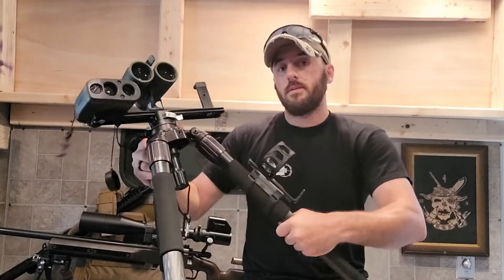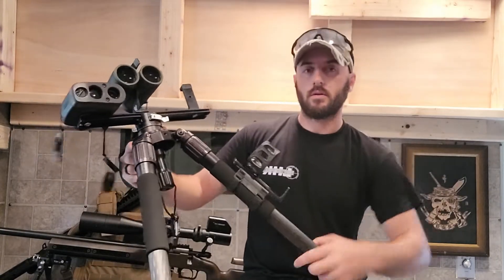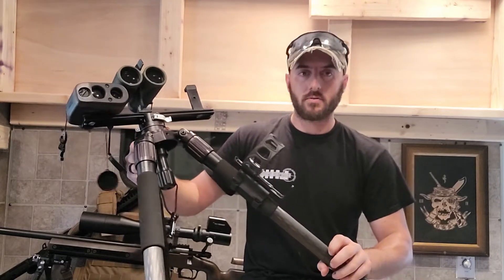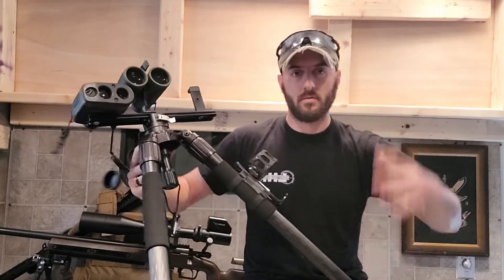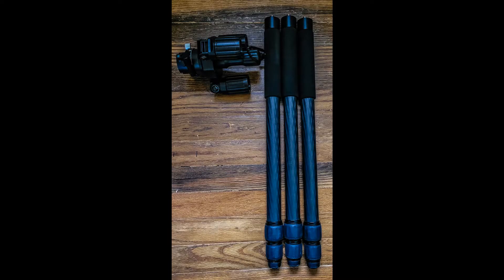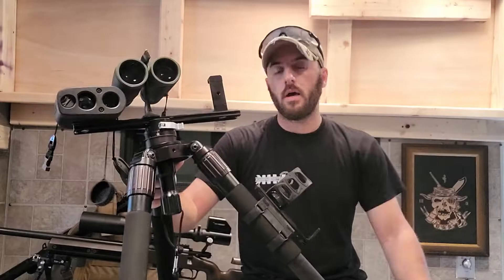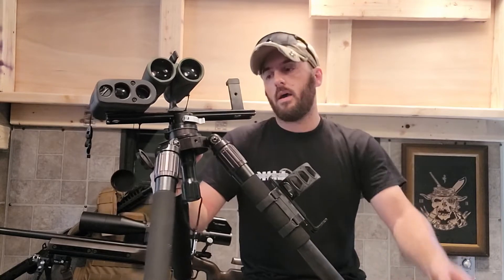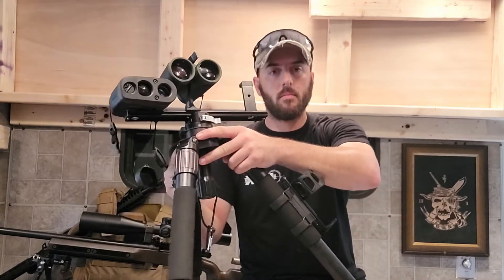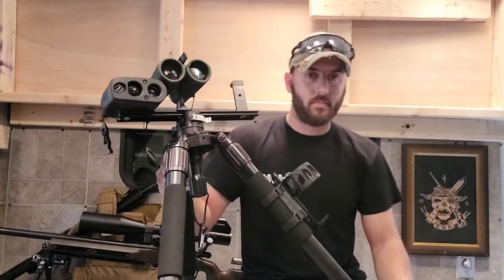All three legs do detach. You can twist off each leg individually, which makes it really nice for packing because then you can separate the legs from the body so that you don't just have this big mass on the outside of the pack, especially if you're going to check a bag. When I went to the NRL 22 Nationals, I took all three legs off, put them in a long pouch in my ruck, and then I was able to pack the aluminum body in the middle of my ruck where it didn't take up as much space.